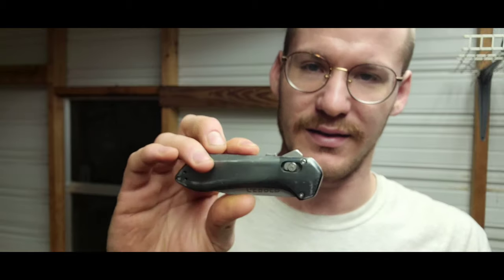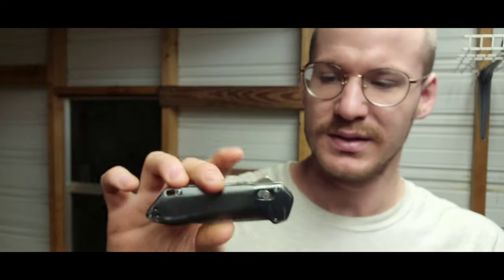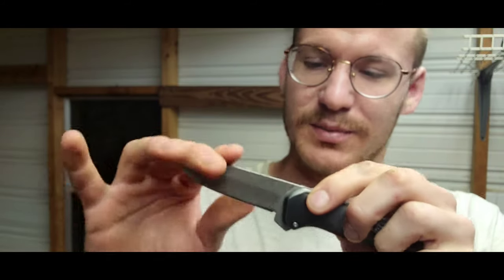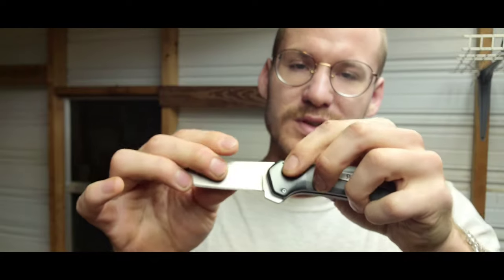Now I want to talk about some things I do and don't like about the knife. I like the design first off — it really drew my eye. It looks like a higher-end knife but it's not. I've seen it at Walmart, Bass Pro, Academy, all over the place. I want to say it was like $40, so it's affordable. I also like how smooth it is and the fact that you can use it one-handed.